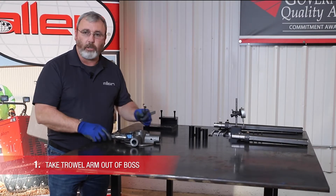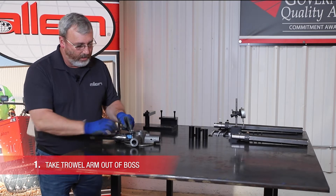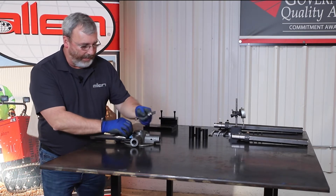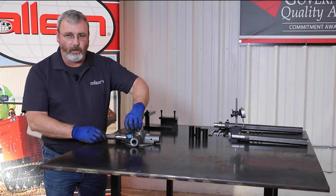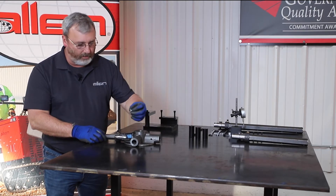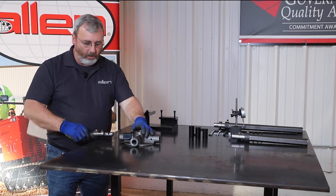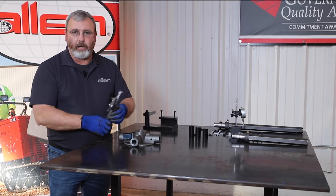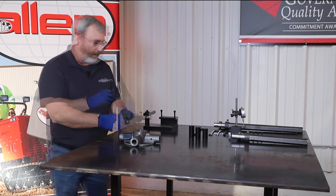We're going to show you how to get the spider arm out of the trial boss. You take a 9/16 wrench and remove this dog leg screw. On all spider bosses, they have this to hold the arm in. Once you remove that, you slide the arm out. If your machine has concrete or anything on it, it won't come out as easy, but it will come out.